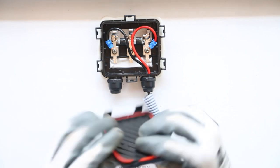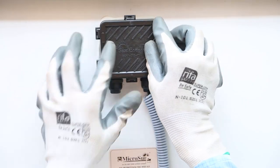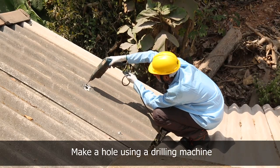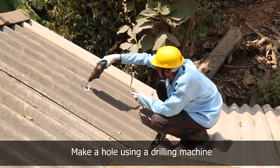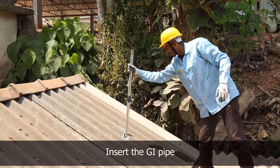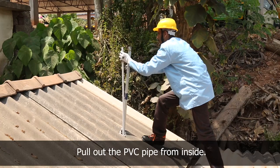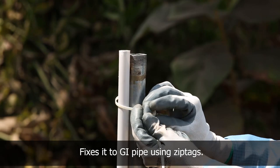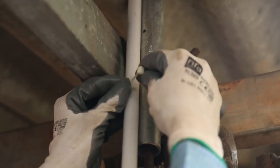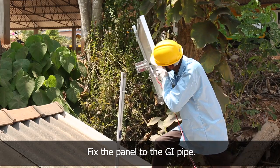Use of cable lugs allows easy installation, repair, and maintenance of electrical devices or cables. With the help of a drilling machine, make a hole on the sheet for inserting the GI pipe in order to fix the panel. Pull out the PVC pipe from inside and attach it to the GI pipe using zip tags.